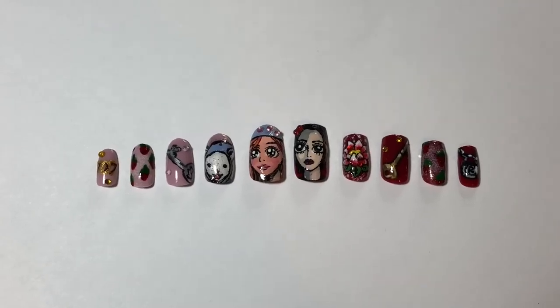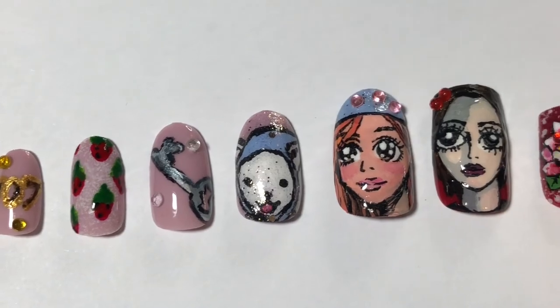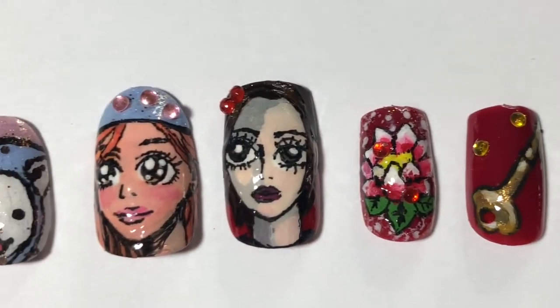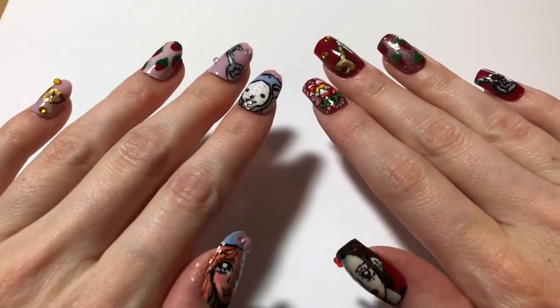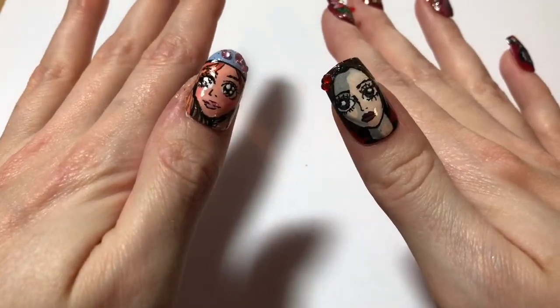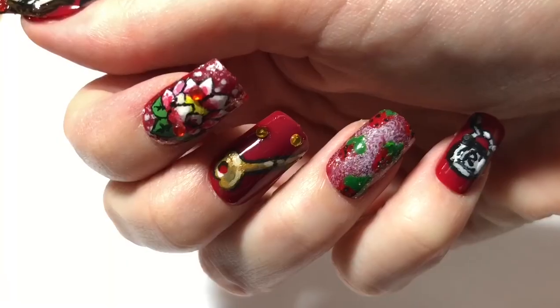And here's the full set. I like how it turned out — I like the contrast between Hachiko's and Nana's set, but I think they also look really cute together despite the fact they're different shapes and colors. I used some blue tack to just quickly press them onto my nails so you could see what they look like on my hands, so they're obviously not glued down properly, but I think they look really cute.